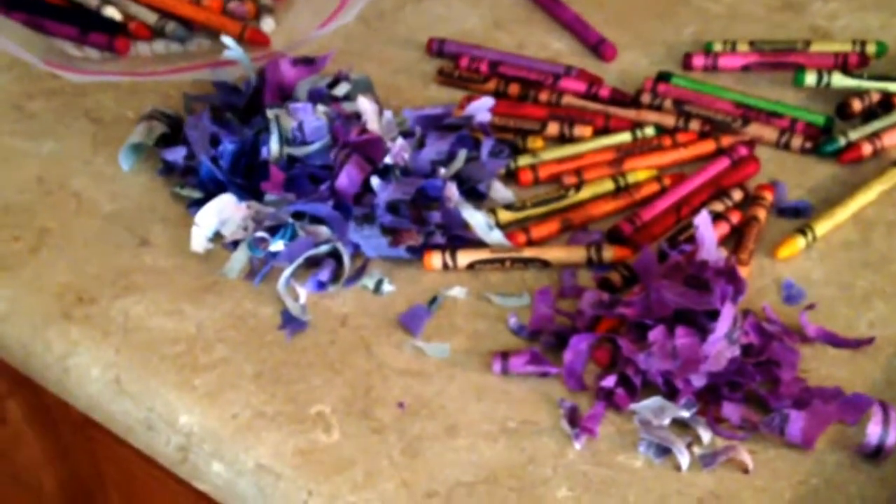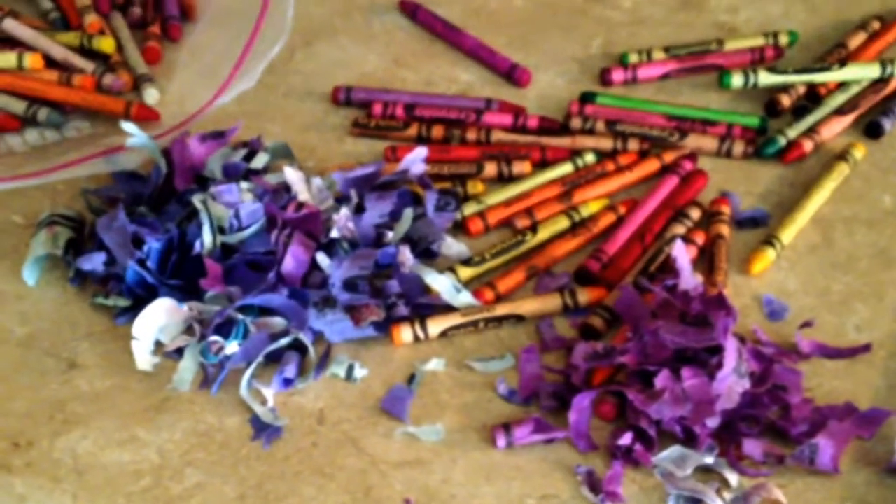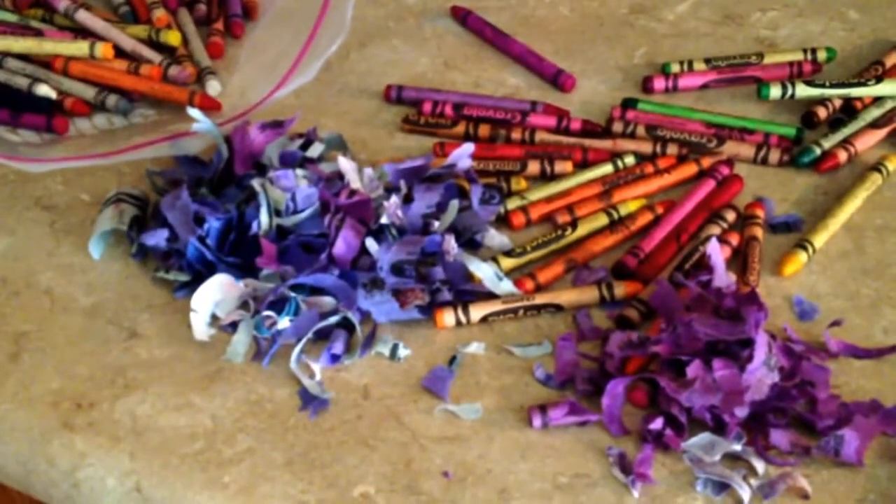First I just peeled a bunch of crayons. I'm doing them by color, so I did blue first and now I'm doing purple. That is probably the most annoying part of this project — peeling the crayons. Some of them come off really easy and other ones just don't come off at all.